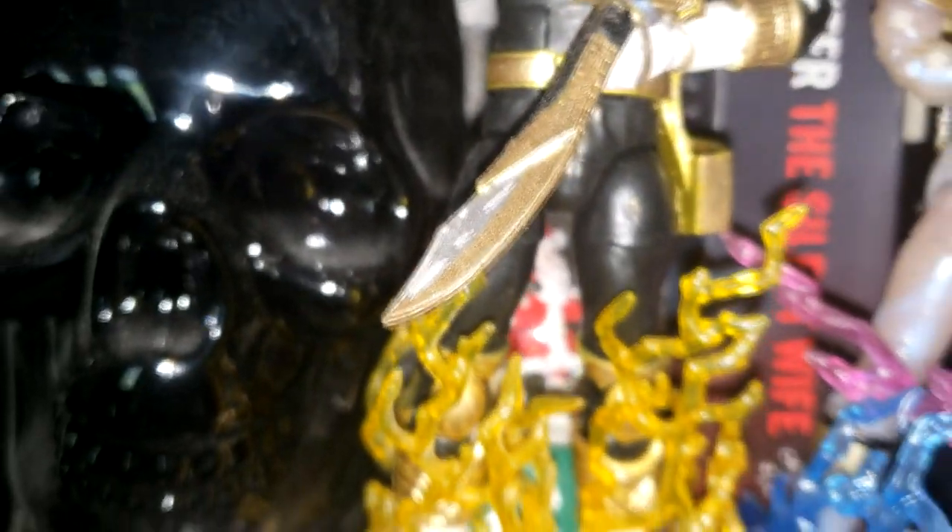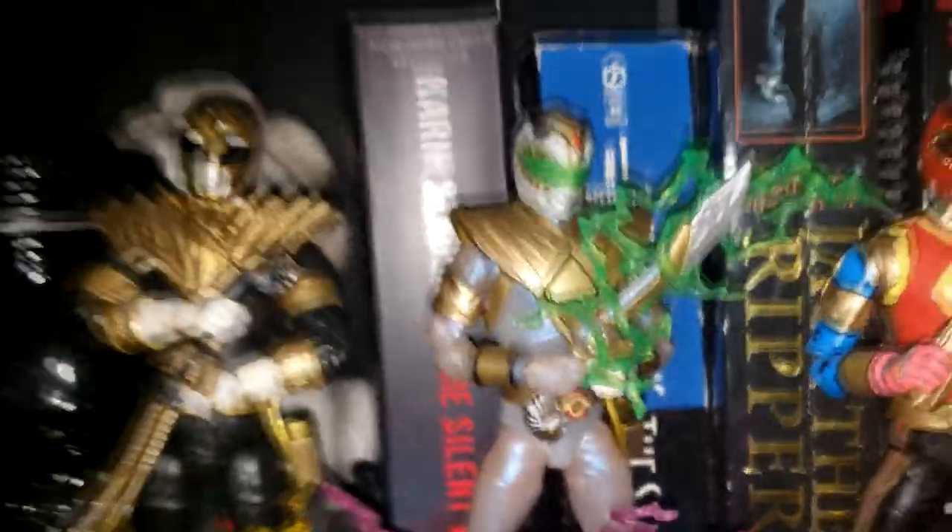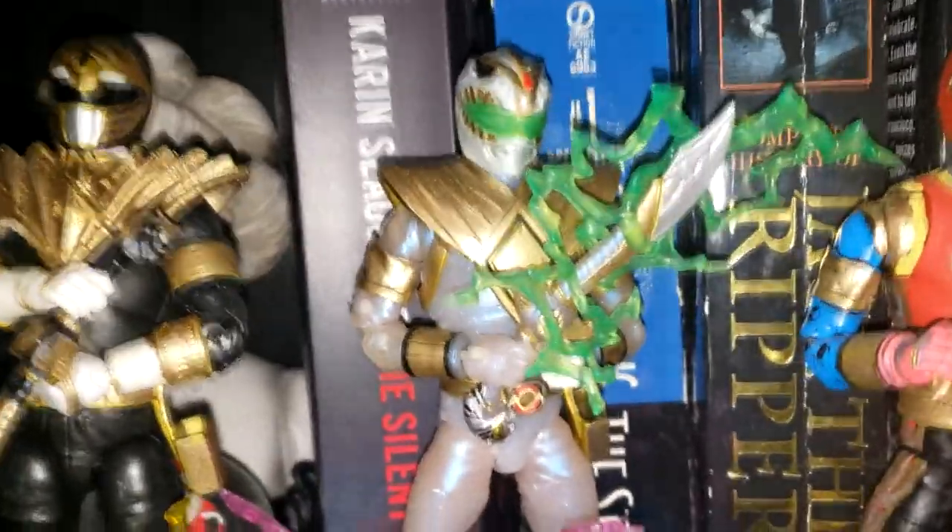As you can see, I even painted Saba — Gold Lion Ranger, Adam Park. And this is the White Dragon. This is Tommy Oliver.